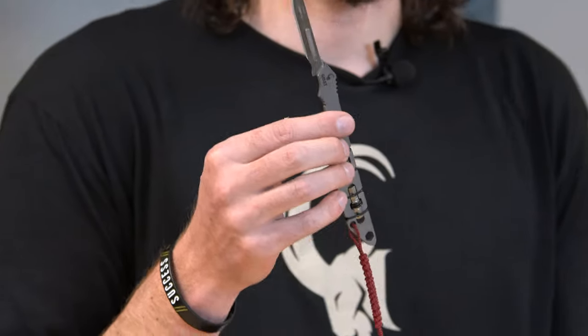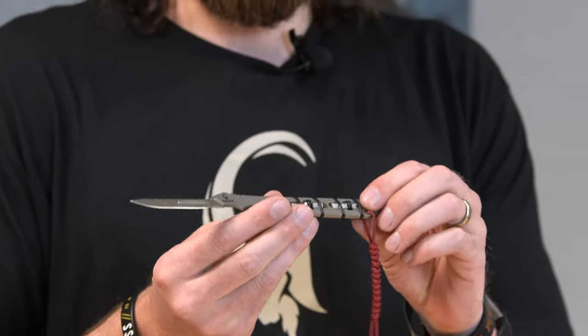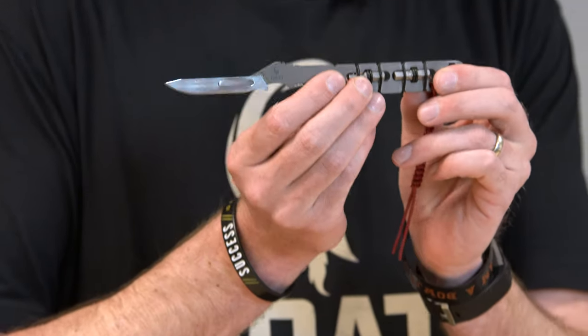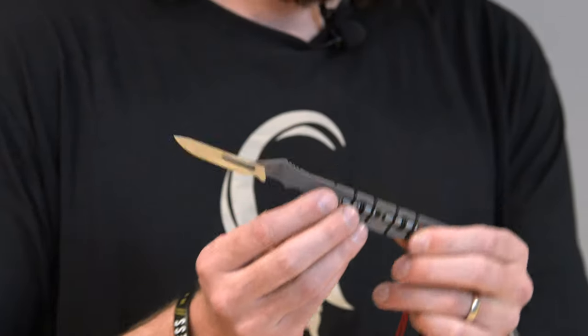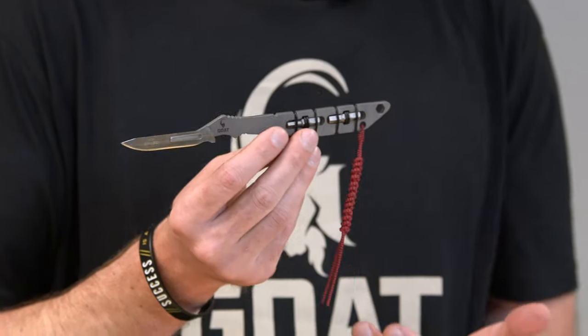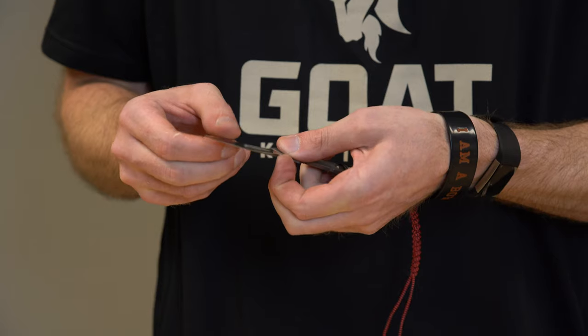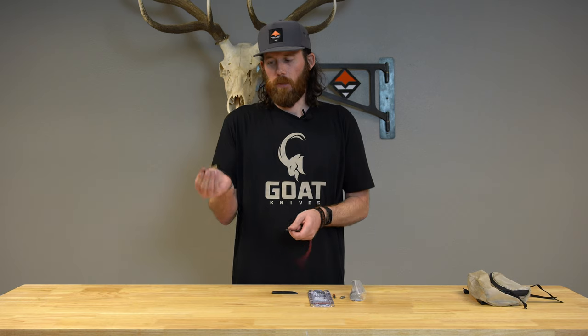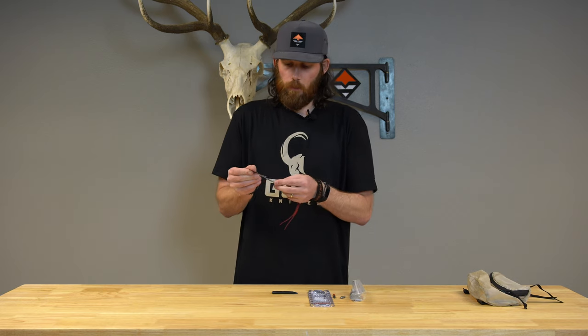It comes with a little Kydex sheath. Pull it out and you have a normal replaceable blade — super sharp. This kit comes with six blades, and for the bits it comes with a kit of 10 different size hex quarter inch bits. Just like any replaceable blade knife, it's super easy — push the lever in the back and pull up the blade, and easy to put back on as well.